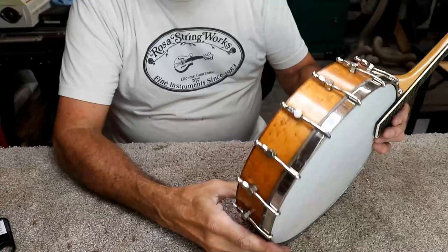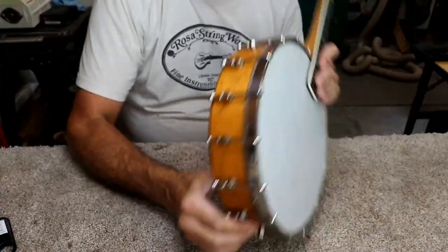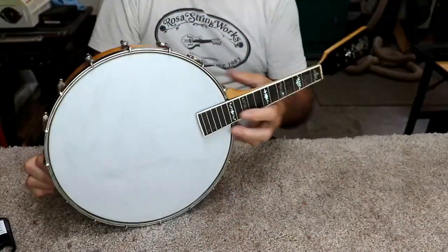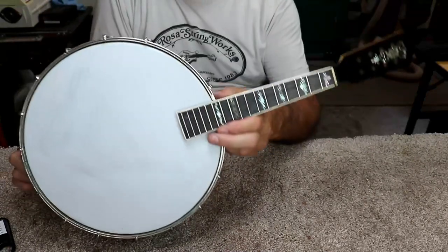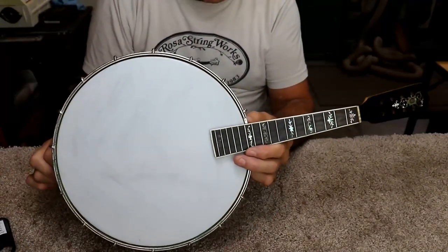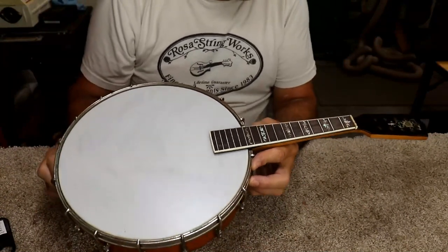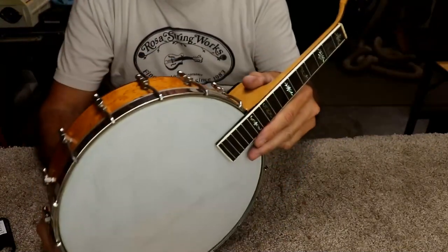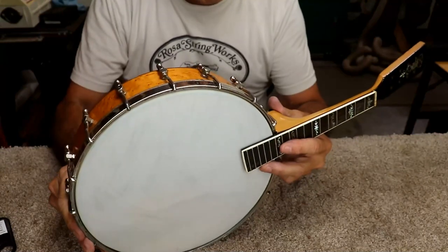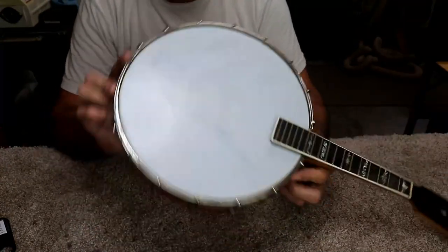I really don't know yet exactly how I'm going to put strings on this and tighten it up. What I might do as a temporary measure — because I don't know the neck angle — is actually just clamp this block to this and hold it still, then put strings on and see if that neck angle and everything is going to work. There's a lot I don't know about this because we're really making a Frankenbanjolin. It's going to be a cute little instrument, it's going to play really cool when we're done, but it's going to be a one-of-a-kind unique instrument in its own right.